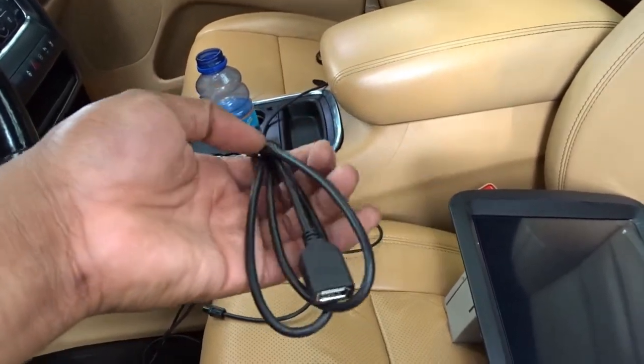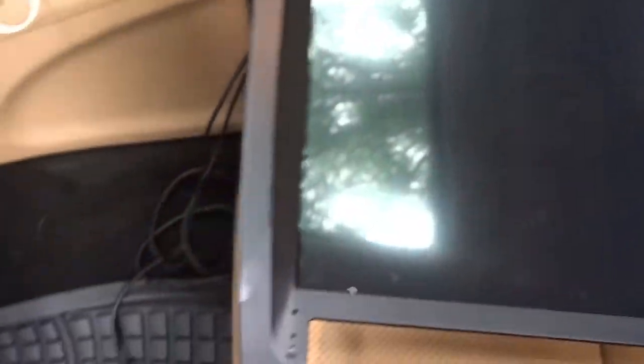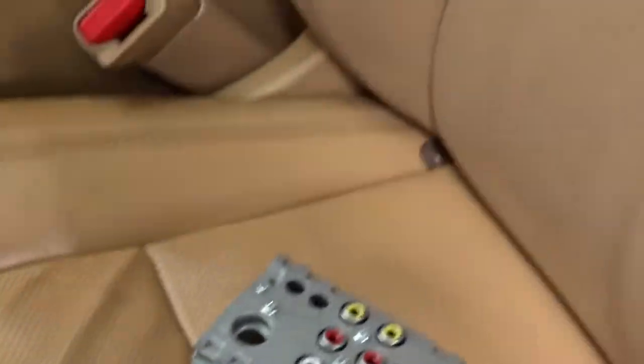This is the chassis of the car or inside the wire harness itself. And this is the back of the unit where all the wires are going to be plugged into. Let's go ahead and try to get this installed.